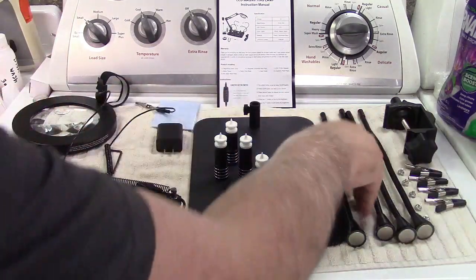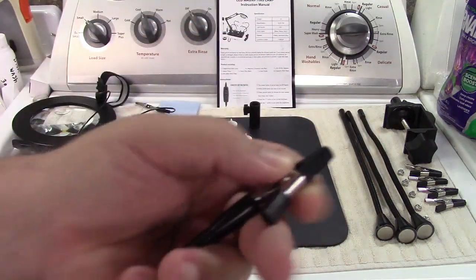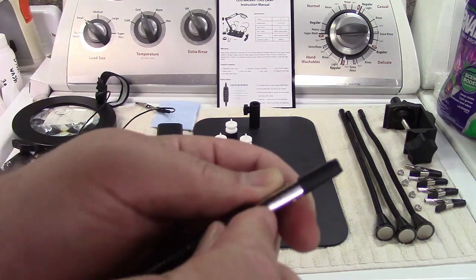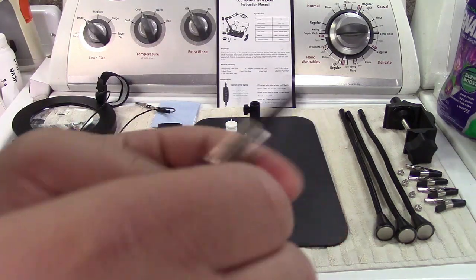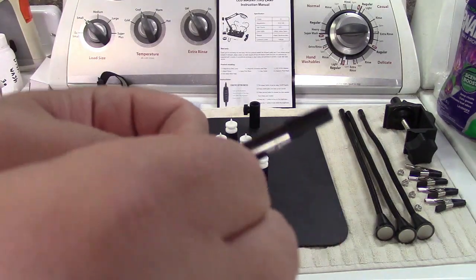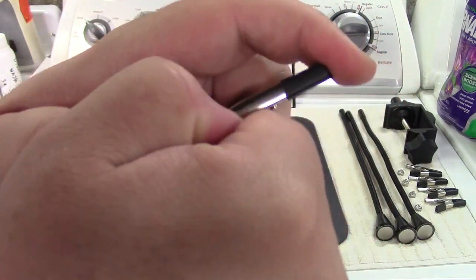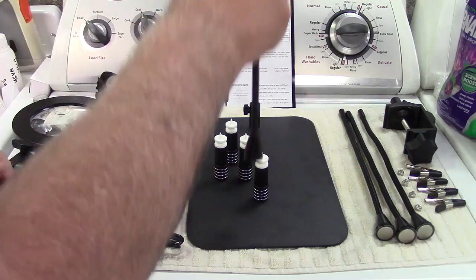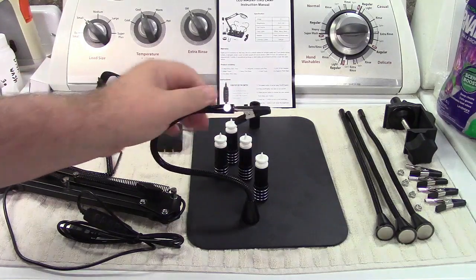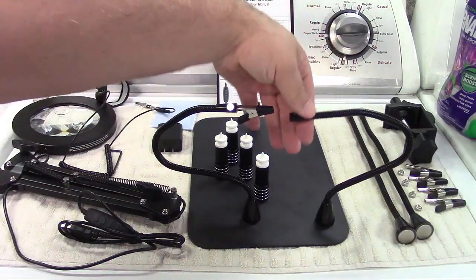The way it works, very simply: you take the arm, it goes together with a hole right there. Put that in, grab one of the fixing screws, and screw that in. It's a little tricky to hold and get the screw started, but it goes in nice and tight and now you have an alligator clip. It attaches magnetically on a gooseneck, so you can put them anywhere you want.